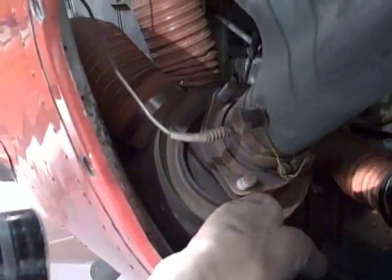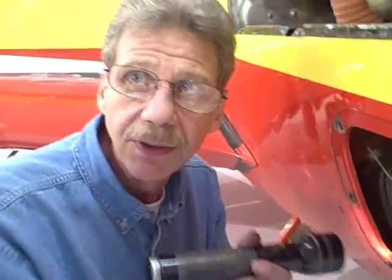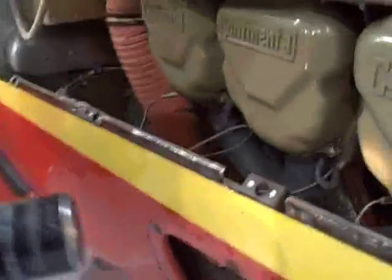The heat muffler — every 100 hours, do a visual inspection; every 500 hours, take it out and inspect it hydrostatically. That's where you put 5 psi pressure internally, put it in a bucket of water, and see that no bubbles come out. That'll help prevent carbon monoxide issues and check for small seam leakage you can't see.